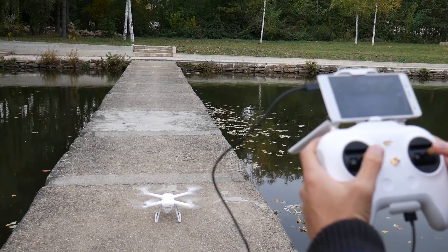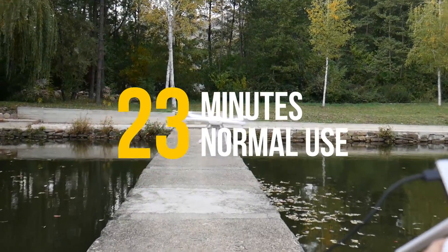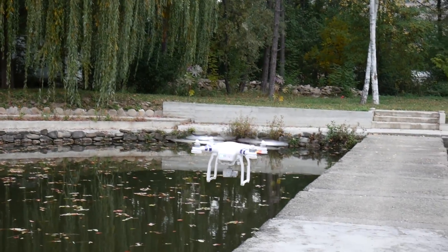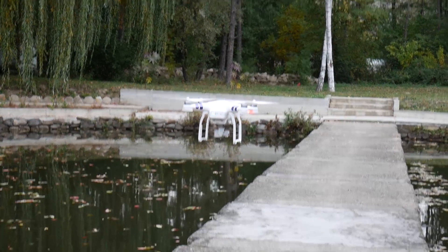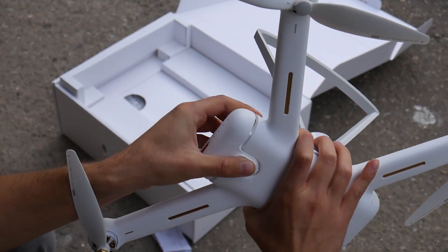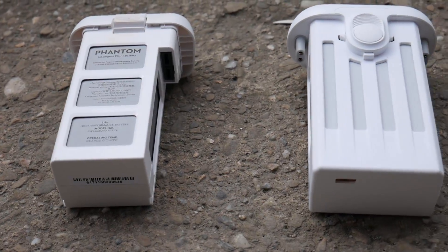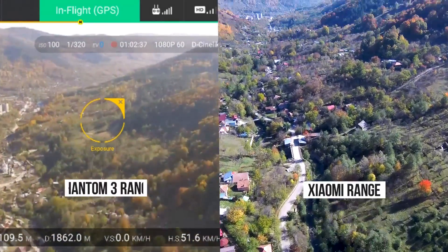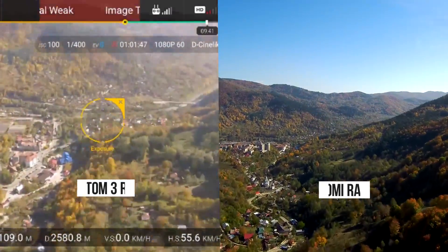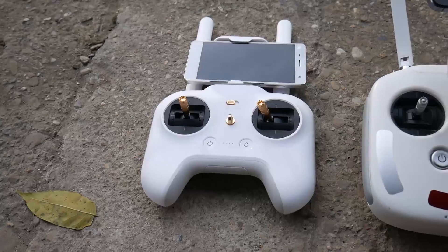Both drones have really good flight times but the Xiaomi 4K has the slight advantage. Xiaomi advertises their drone to fly for up to 27 minutes in perfect conditions, but in real life I've got a maximum of about 23 minutes. DJI Phantom 3 is advertised at about 25 minutes in perfect conditions, but I seem to fly for a maximum of 20 minutes. Both quadcopters have smart batteries that indicate how much battery is remaining, and both batteries come with safety features. In terms of flight range, they both should be about the same — I tested them in Europe and both lost signal at exactly 3000 meters, which is about 1.86 miles.